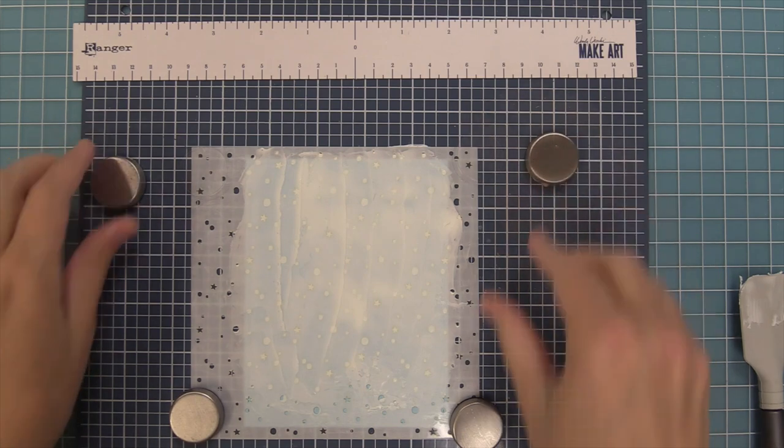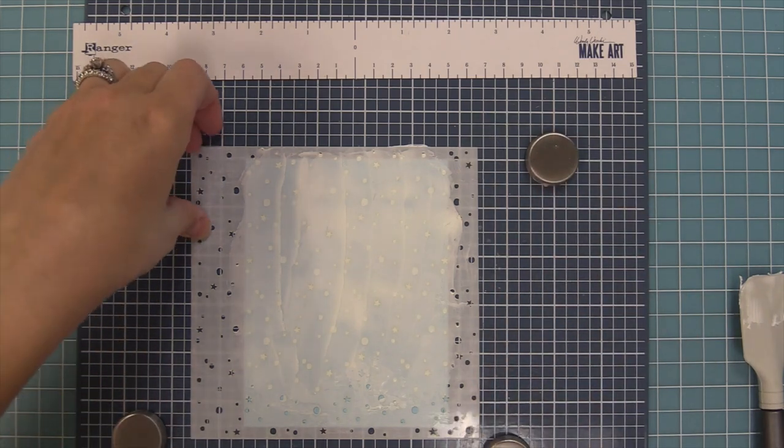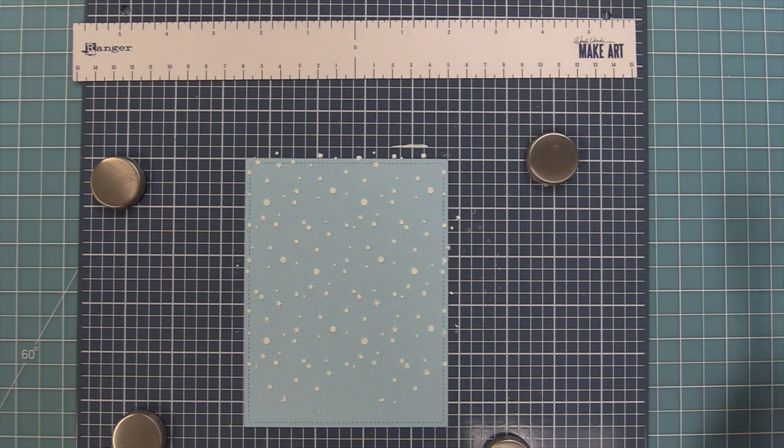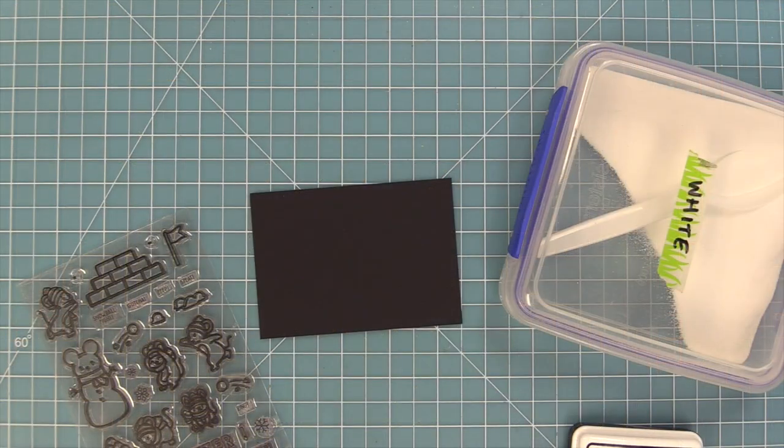I'm just going to smear that all over. I'm not too worried about the bottom because I'm going to be covering that part up. Then here is my favorite part — we're going to lift up the stencil and now we have these beautiful three-dimensional snow flurries in the background.